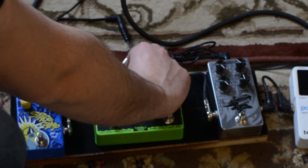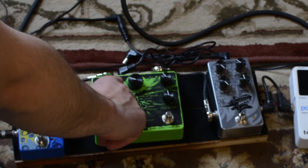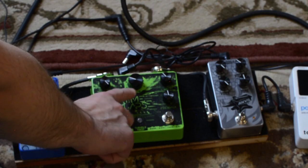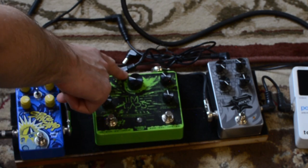And then here's a tape mode with some modulation. Here's a reverse mode. So modes one through four are digital delay, dotted eighth digital delay, tape delay, and dotted eighth tape.